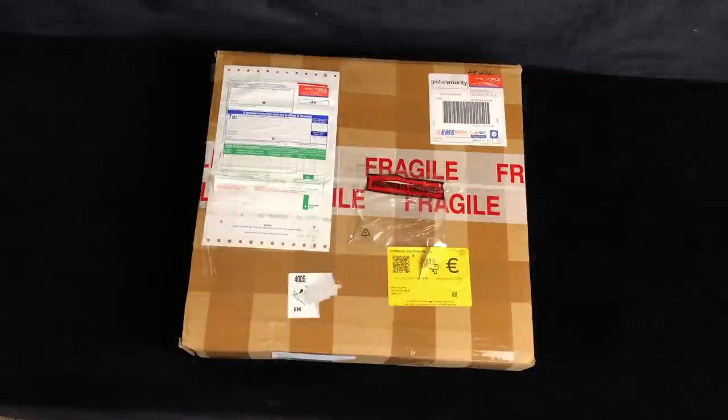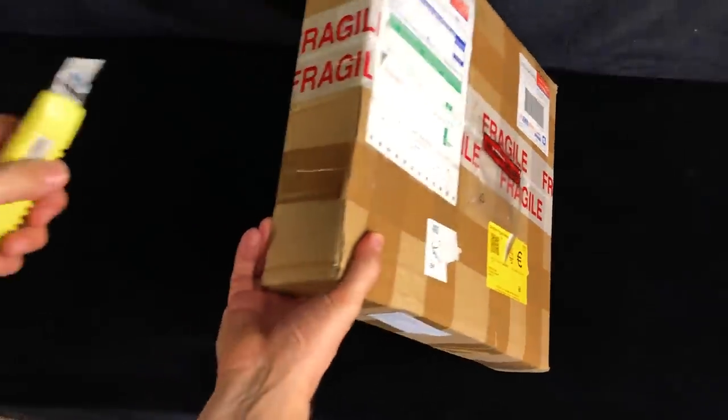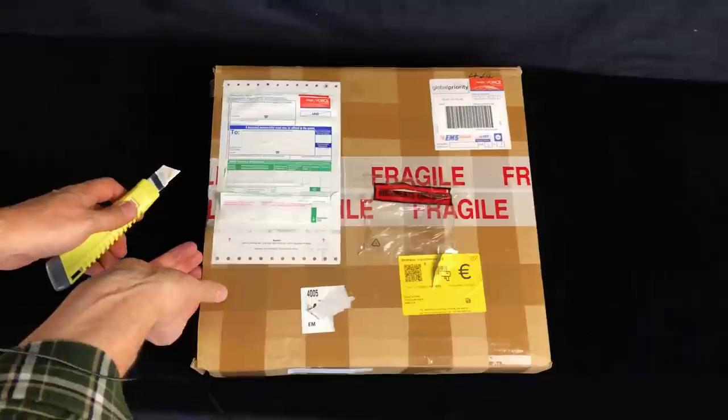Hi everyone! Welcome to another unboxing video. This time it's a large packet from the UK containing 15 Beatles LPs.